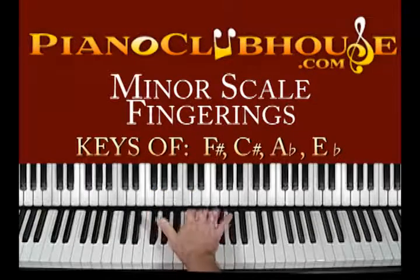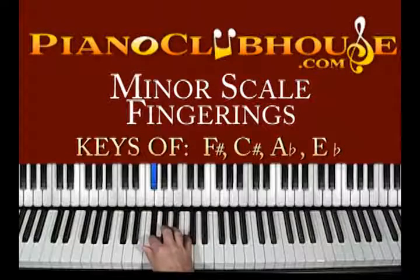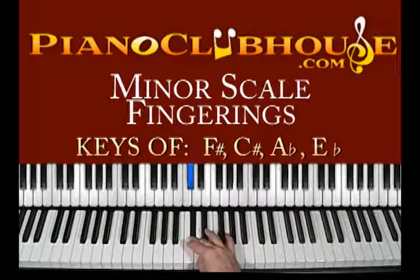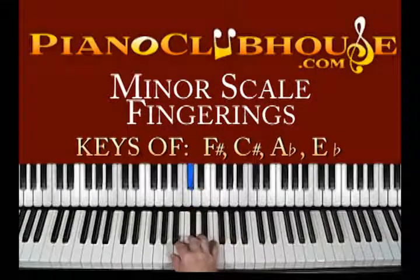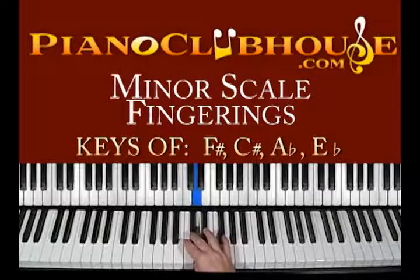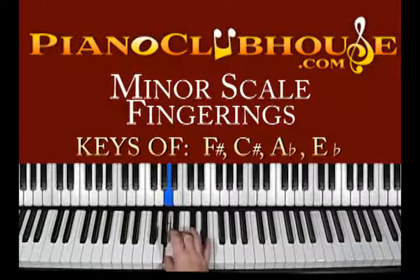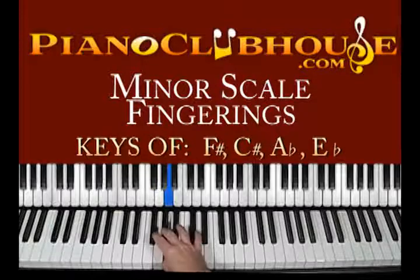Fingering-wise with your right hand, remember it's 1, 2, 3, 4, 5. So it's 2, 3, thumb under which is going to be 1, 2, 3, thumb under again, 1, 2, 3. Just reverse the process and notice how you go over with the third finger. As you hit that, your thumb and the rest of your hand is moving. Third finger over, so you have this pivot.